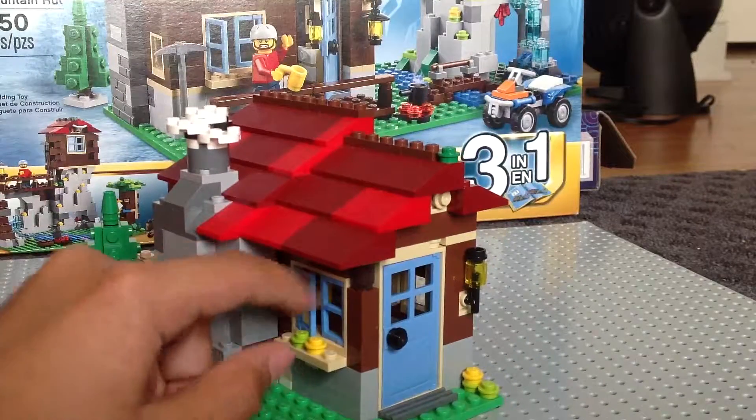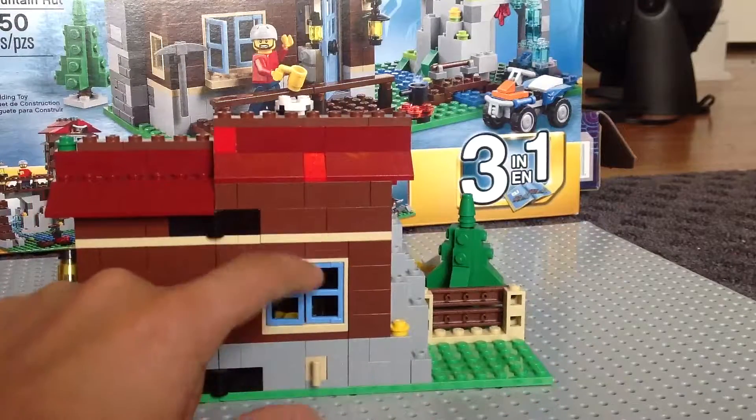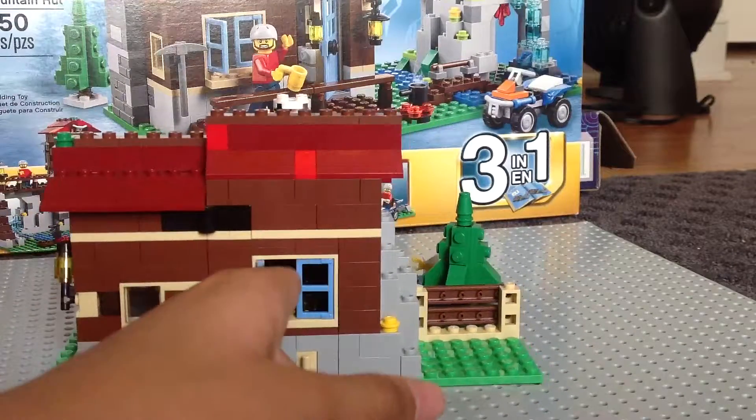These windows right here do not open because of those studs, which really stinks. But the window on the back side here does open.